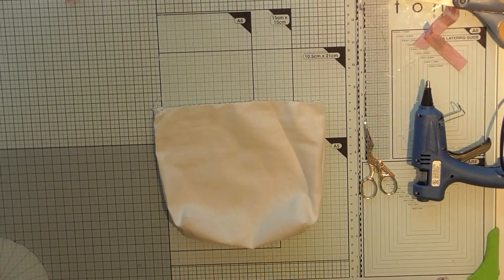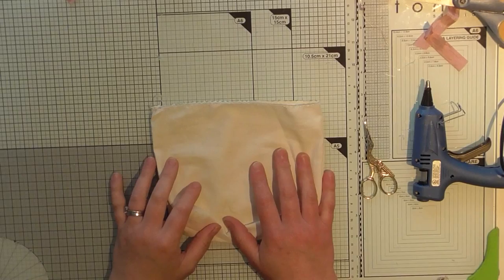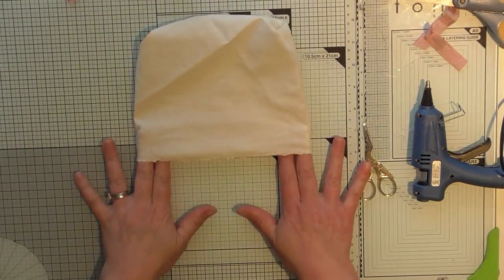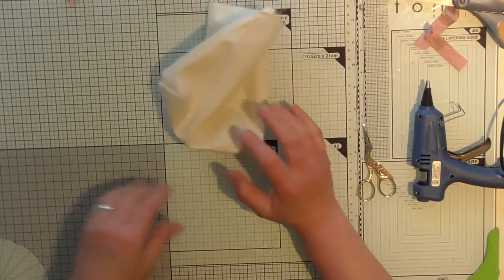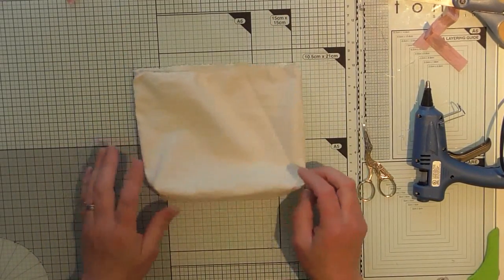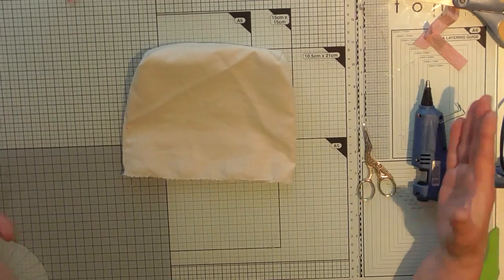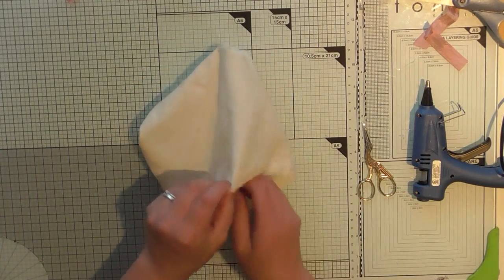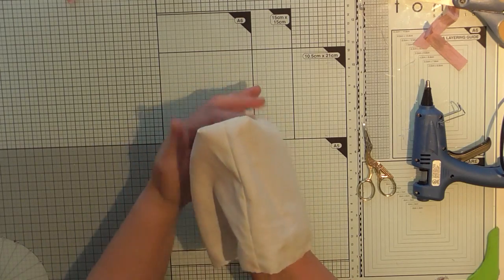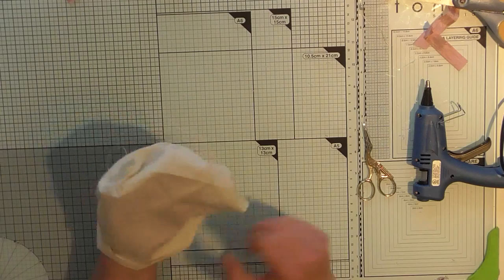Hey, hello ladies and gents! I'm just coming on to show you a little project I'm doing. It looks like nothing at the moment. I've made it out of a piece of scrap material from my hoard. I've just folded a long piece in half, sewn up the edges, turned it inside out, and then made this little squared-off bottom, which is quite easy to do.